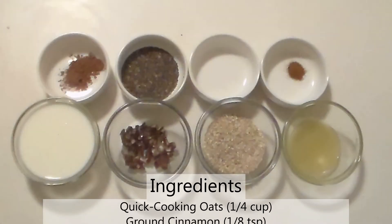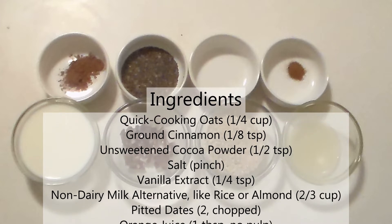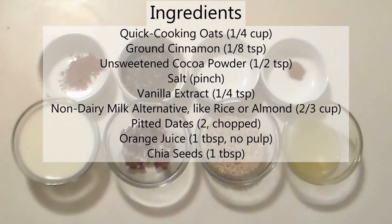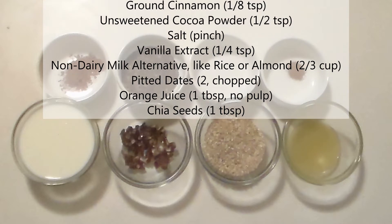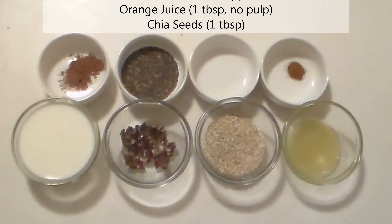For your ingredients, you will need quick-cooking oats, ground cinnamon, unsweetened cocoa powder, salt, vanilla extract, non-dairy milk alternative like rice or almond milk, pitted dates, orange juice, and chia seeds.